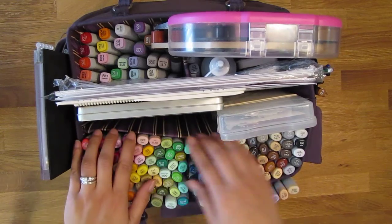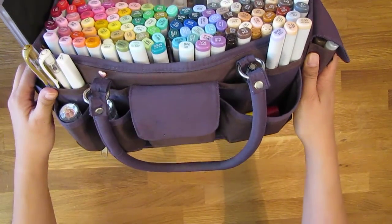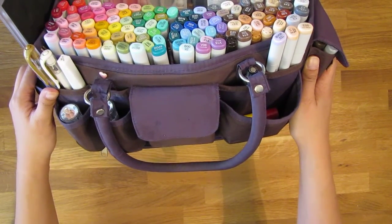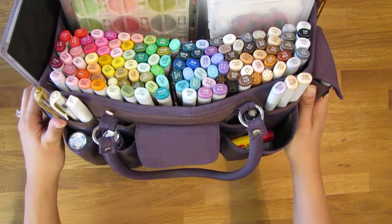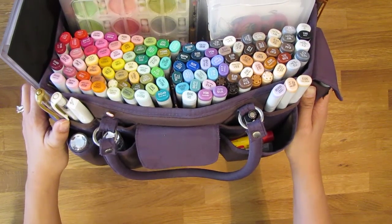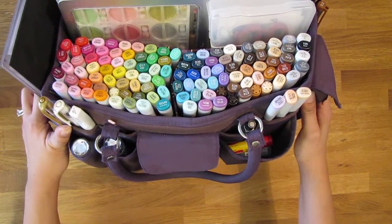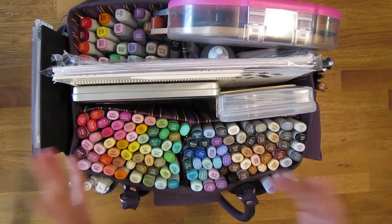This bag here is from Recollections. It's several years old — I got it from Michaels. I've seen other videos with people who use this as a Copic bag and it works out really great for Copics.